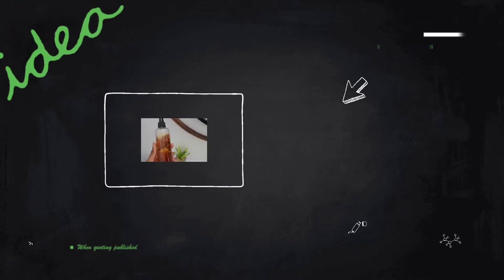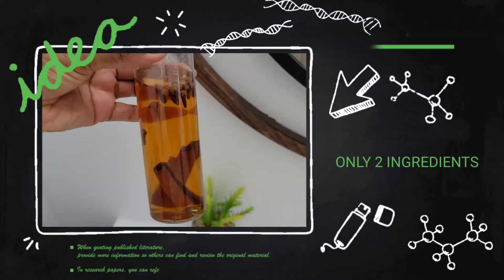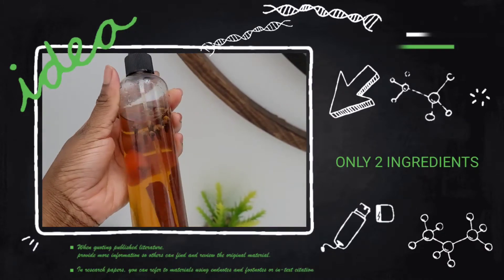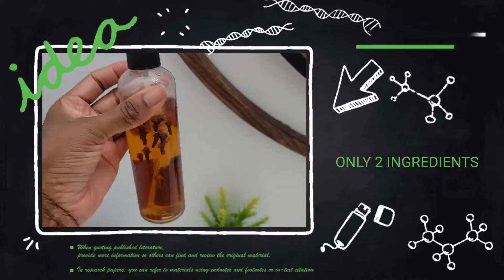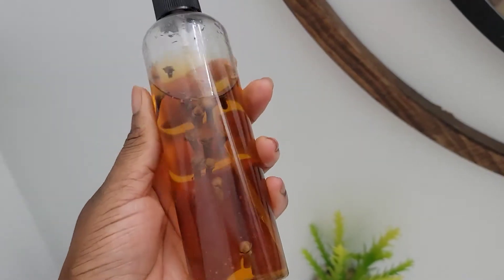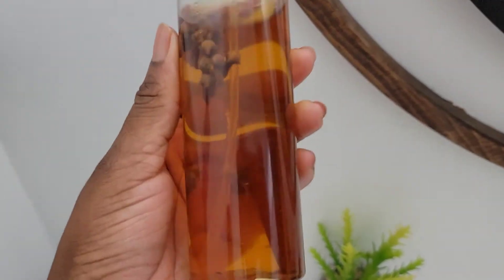Hey guys, welcome back to my channel for another video. If you're new here, welcome; if you're a returning subscriber, welcome back. In today's video, I am going to show you guys how to make this amazing two-ingredient scalp spray for your healthy scalp care. If you have dandruff or itchiness on the scalp, this will definitely help to get rid of those.